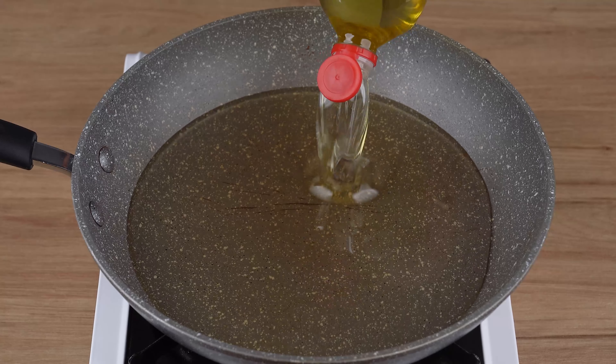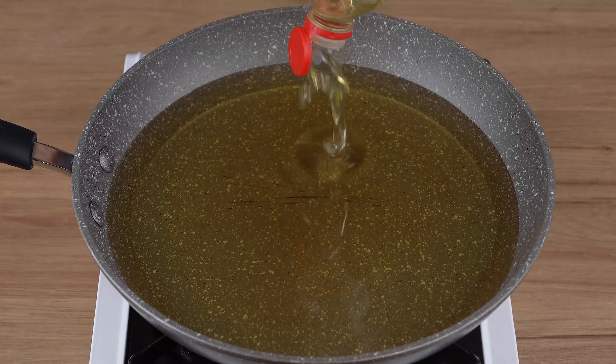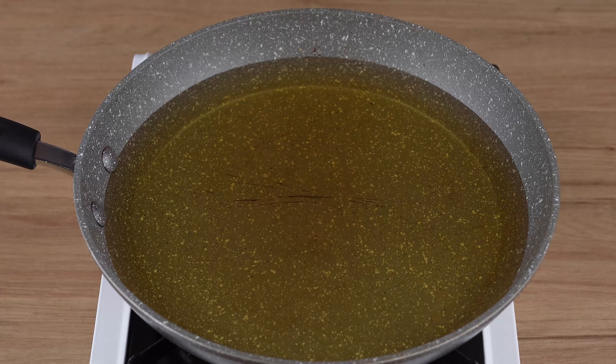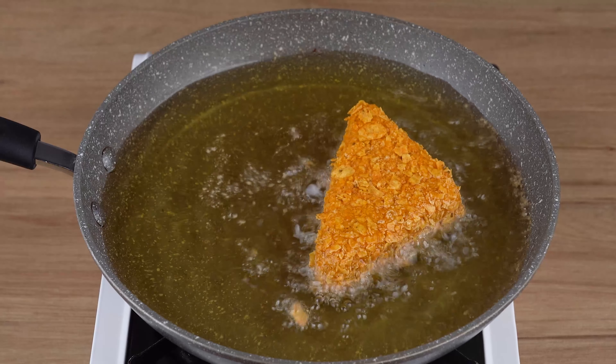Once you've breaded all the stacks, in a large skillet over medium-low heat, add 1 liter of vegetable oil. Once the oil is hot enough, add the stacks and fry them until golden brown.